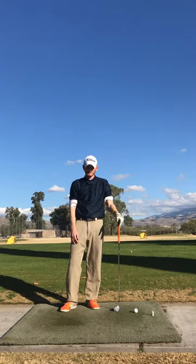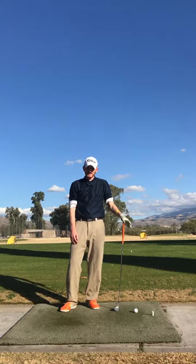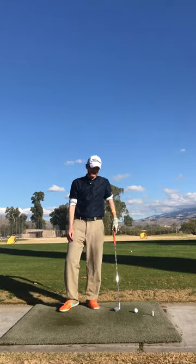Hey guys, Derek Demetri from Golfbidder Tucson, coming to you from the 49er Country Club, where I'm the director of instruction. Out on the range today, going to talk about one of my favorite swing drills.